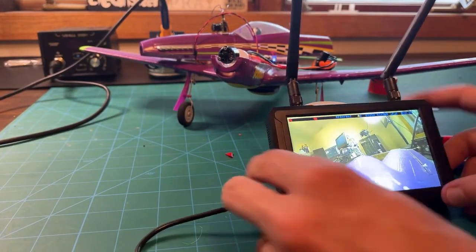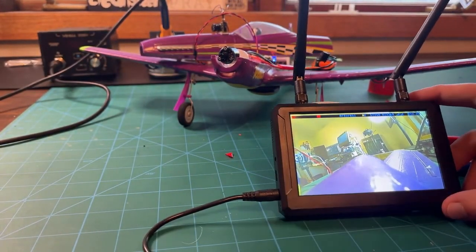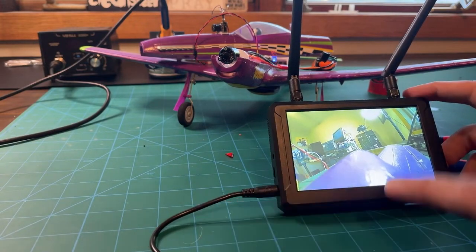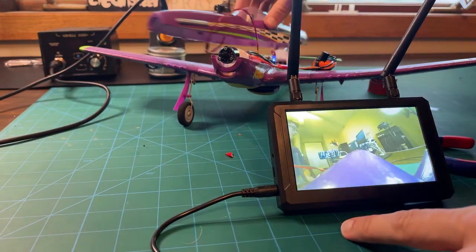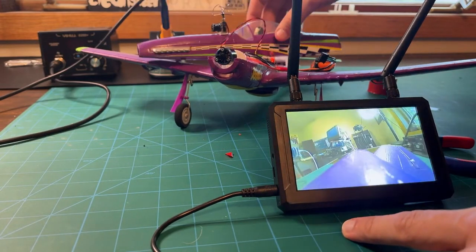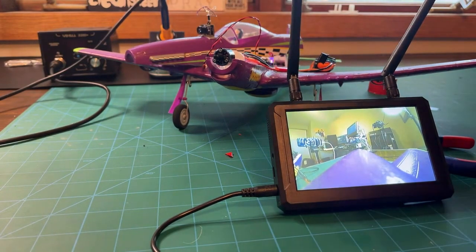I've got the Skyzone M5 monitor to help look at the camera signal. If you can't find the signal, you can change the output channel using the little button on the Wolf Whoop camera. It looks really nice, and the big point of having this system plugged directly into the main board is you don't need any external batteries to power the camera — it's always powered whenever you're flying.